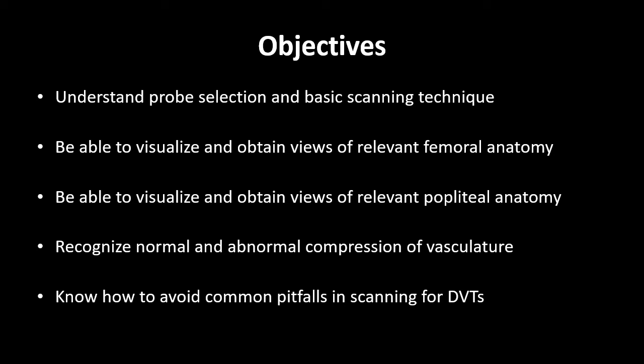By the end of these 10 minutes, I hope you'll feel comfortable with probe selection and basic scanning technique for the DVT study, become familiar with visualizing and obtaining views of the relevant femoral and popliteal anatomy, be able to recognize a normal and an abnormal scan, and know how to avoid common pitfalls when scanning for DVTs.